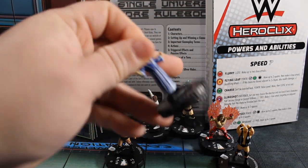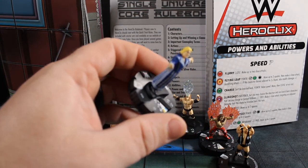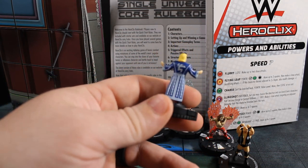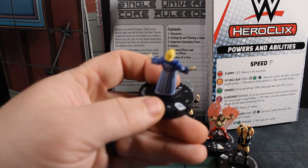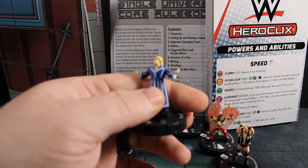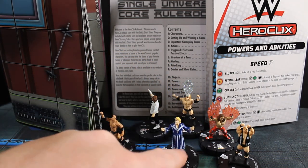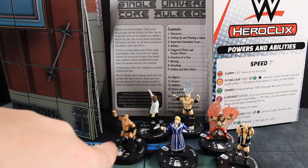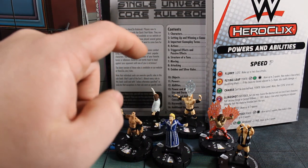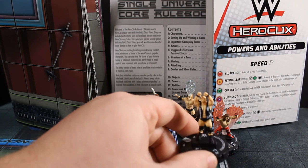Then we've got 105 Ric Flair — oldest ride, longest line. This is probably the guy I was most excited about from this starter set. Even if he's terrible I'll probably play him just so I can get a few woos out there. I feel like this sculpt could have been better — it's not the best sculpt. The Rock one is definitely iconic Rock. I get that this is iconic Flair, but we could have done like a boa or something to give it a little more character.